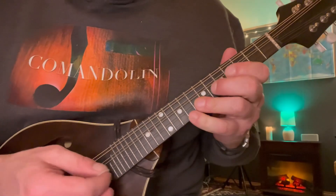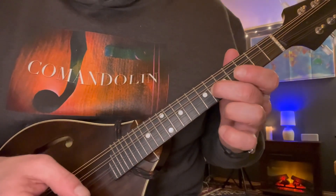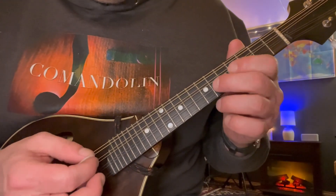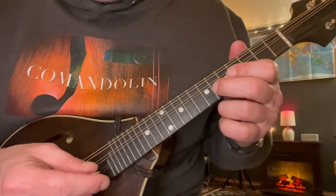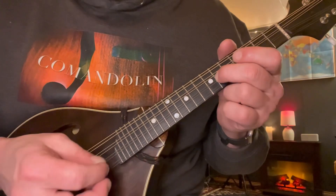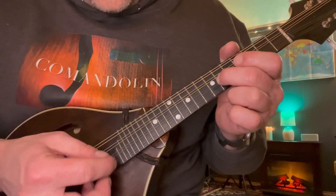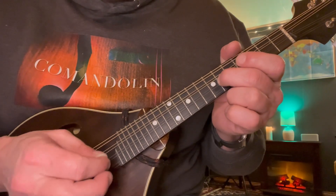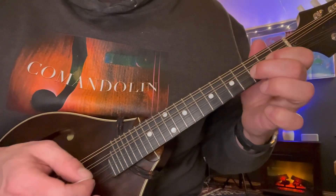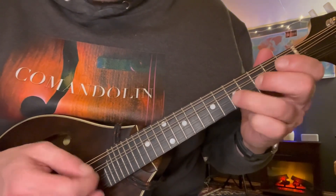So here's the A part. It starts with this little riff — easy melody. We're just going back and forth between two notes here: open E and 6th fret on the A string. Just plant your finger on the 6th fret, don't move it. Go back and forth starting on the E string, then on the A string: 2, 5, and 3.